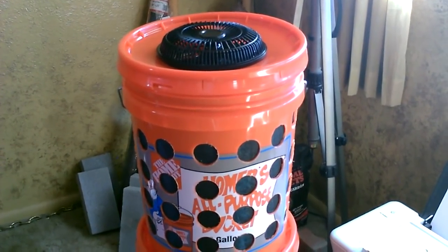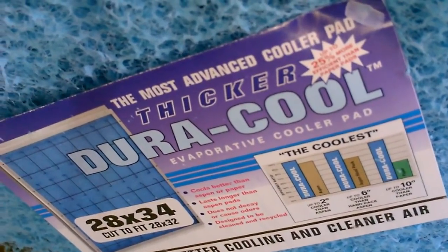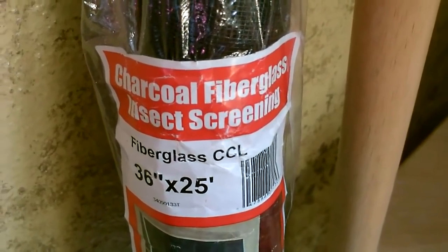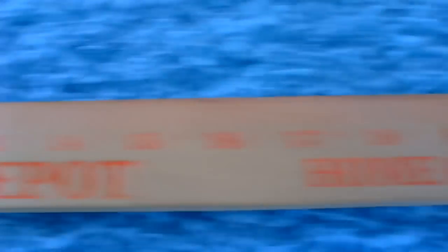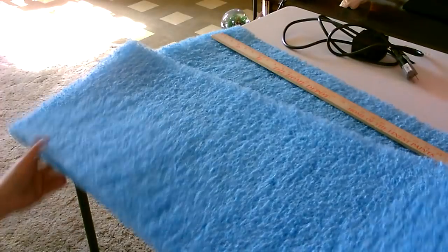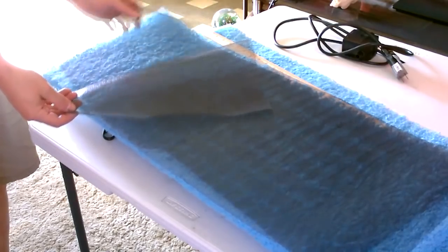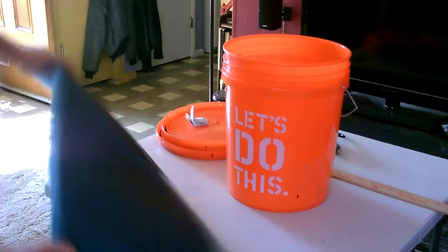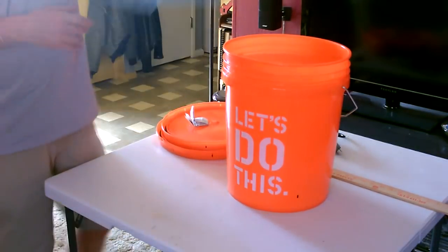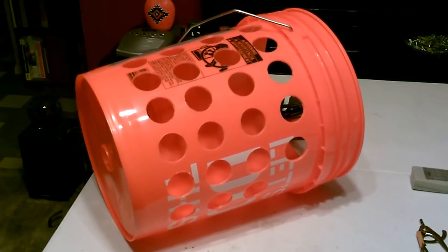Okay, now let's prep the top bucket. I'm going to start with the evap cooling pad and the screen. It's 28 inches across so I'm going to cut it in half, right at the 14-inch mark. Now cut down two pieces of screen essentially the same size, and all you do is basically coil it up and drop it in the bucket. But before we do that I'm going to add the holes on the bucket.